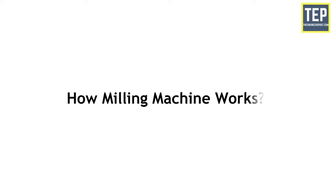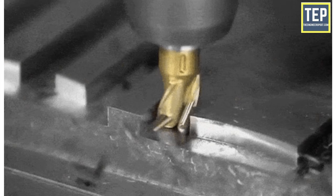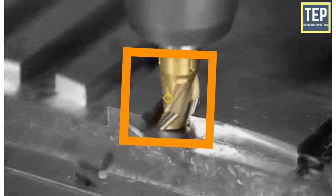Now let's find out how the milling machine works. The working principle is applied in the metal removing operation. The work is rigidly clamped on the table and a revolving multi-teeth cutter is mounted on a spindle. The cutter revolves at normal speed and the work is fed slowly past the cutter. The work can be fed in a longitudinal, vertical or cross direction. After the work is fed, the cutter teeth remove the metal from the surface to produce the desired shape.